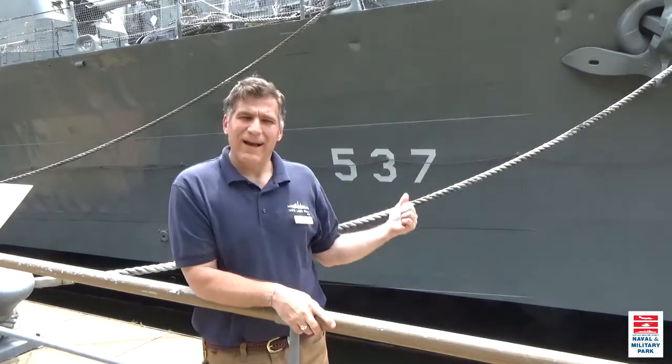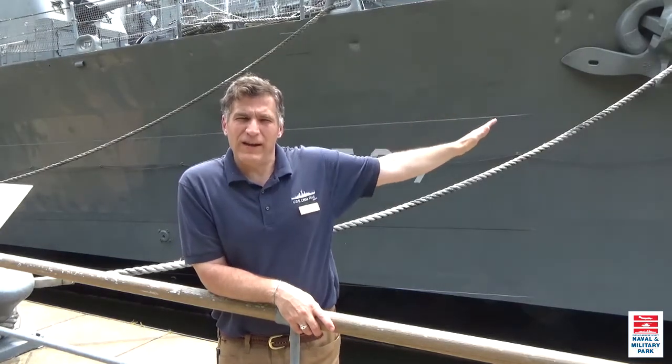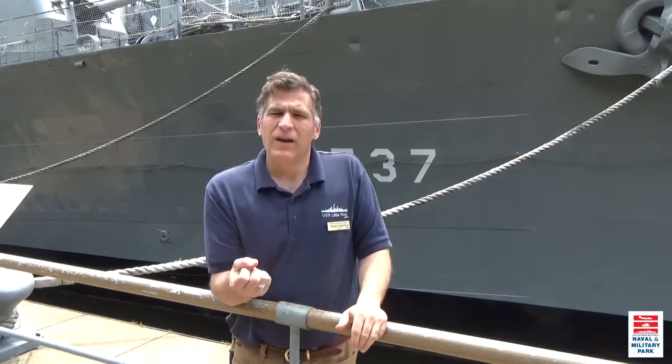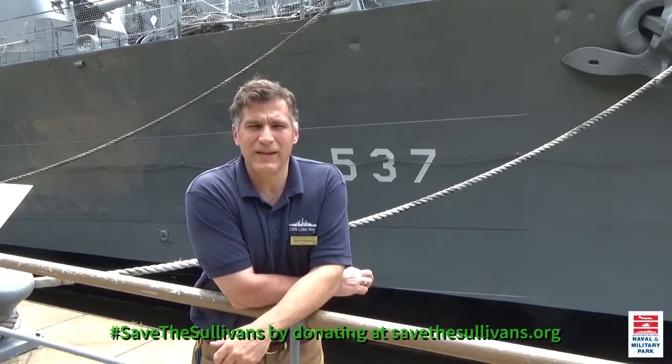We hope when you come down here and tour the ships, you'll see on the port side the large numbers with the black shadowing, probably from 1951 before she was sent to Korea, and on the starboard side her World War II hull number configuration. If you like this video, please subscribe to our channel, ring that bell, and check out all of our other social media sites. Thanks a lot for watching.